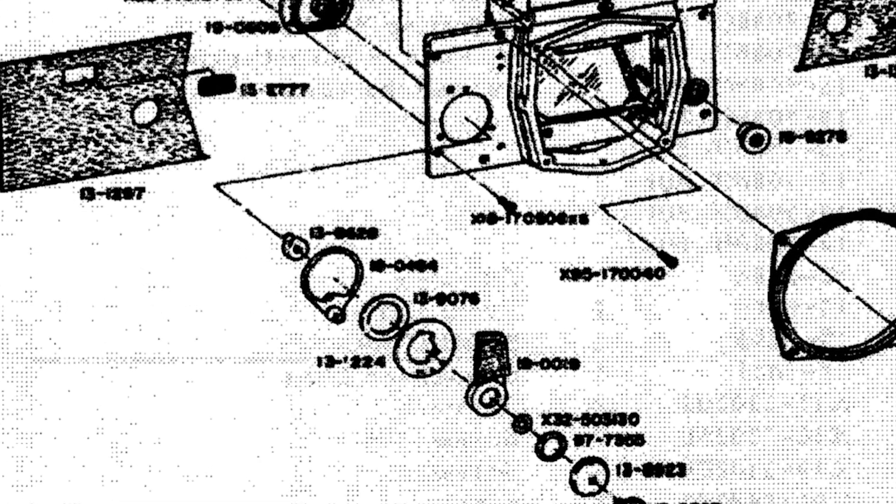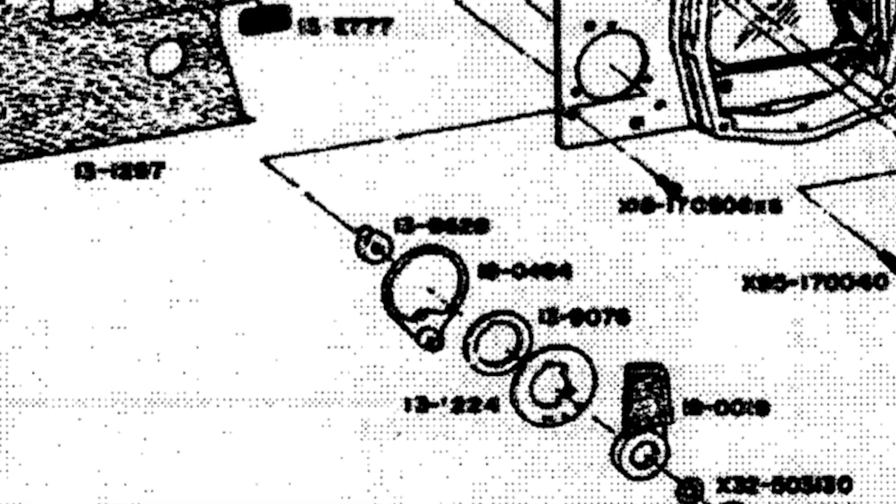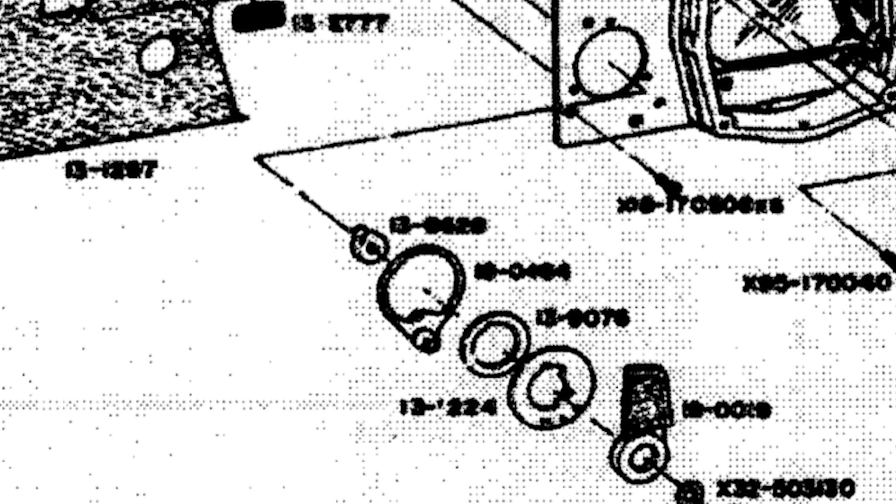If you look closely, also in this service manual, you can see that that piece points to the direction where it needs to be. Thanks for watching. I hope I could help someone — please give me some tips, as this is my first tutorial.